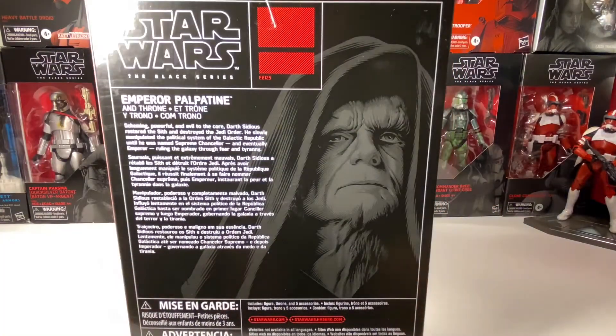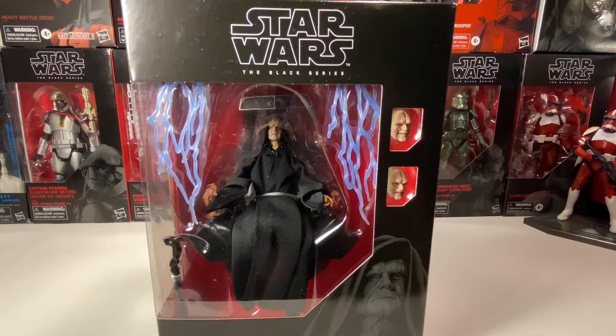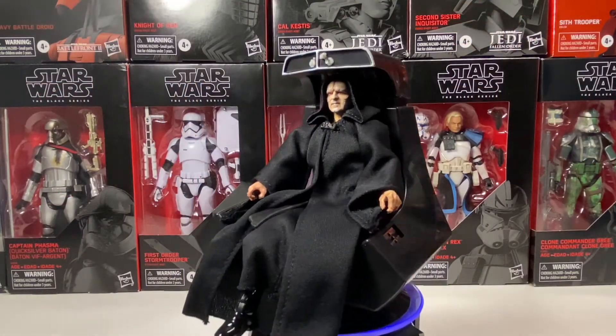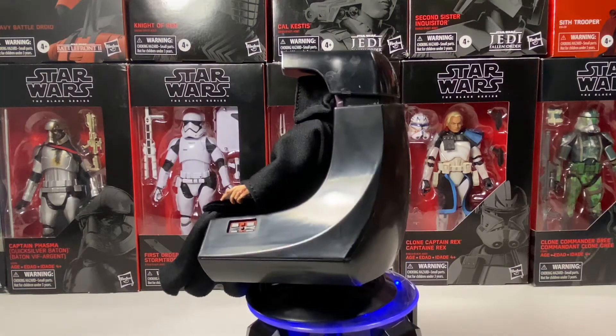On the back, you can pause and read it if you want. So I gotta say, this figure has a lot more than the original Palpatine did. It has its chair, obviously. But it also has two extra heads and his electro-like shocky fingers, which is really cool. So let's get this figure open and see what he looks like. We have Palpatine out of the box here, and I gotta say, there is a lot of stuff that comes with this figure. I will go over all of the accessories later in the video.